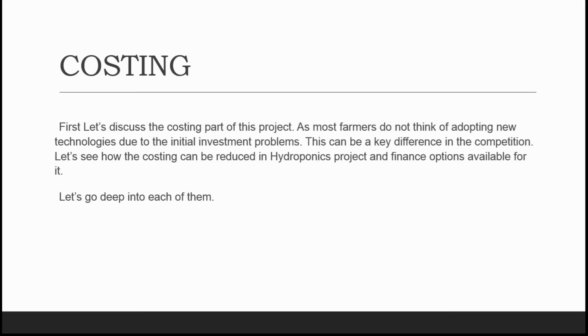Hello friends, welcome to Jyoti Hydroponics Farm videos. Let's get started to get better at farming.